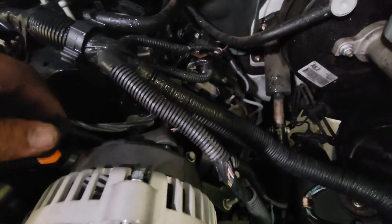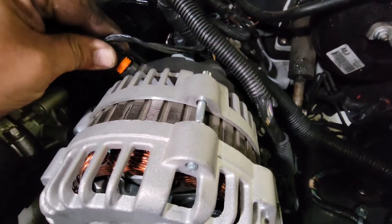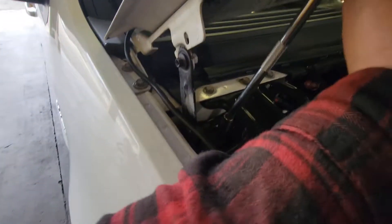The cover is on, pigtail is on. Now we'll just connect the negative terminal — nice and secured.